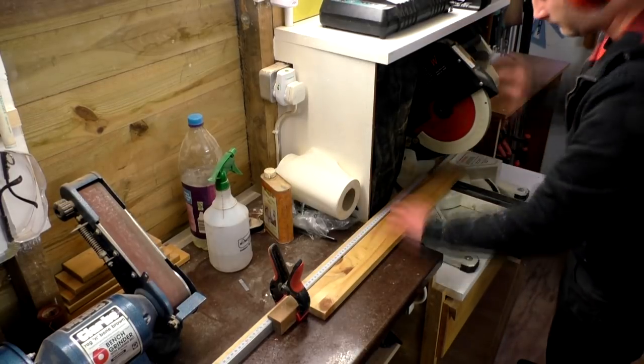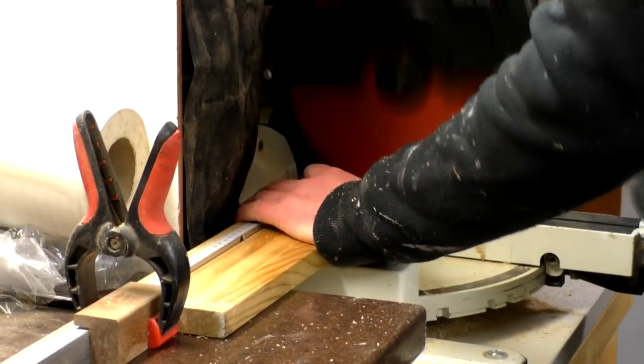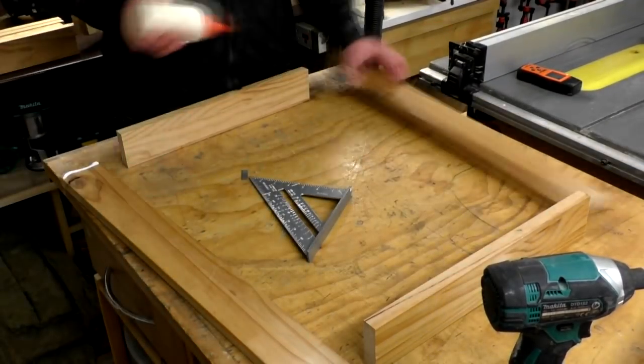I cut the pieces to length using a stop block at the mitre station to get consistent cuts, and I'd worked out that I had enough slats to make two of these bunk beds. I kept all of the short off cuts to one side as I could make use of them for the leg assembly later on.